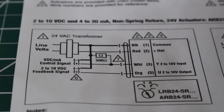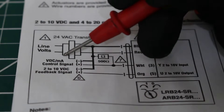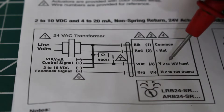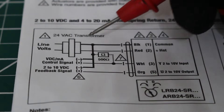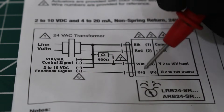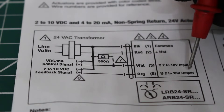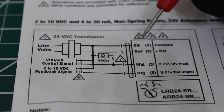Now we have two more wires. The white wire is our input — 2 to 10 VDC control signal. The orange wire is also 2 to 10 VDC, but it's a feedback signal — it's an output. So the control signal comes in through the white wire and comes out through the orange wire as feedback.